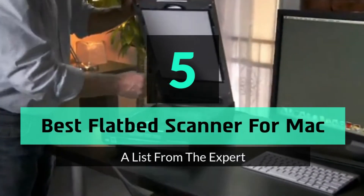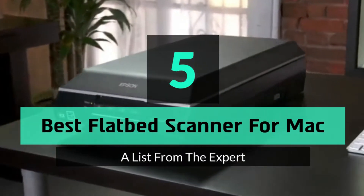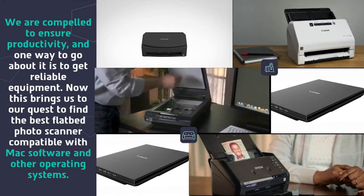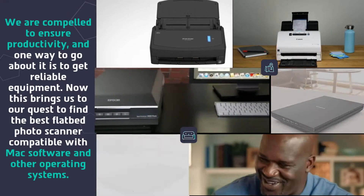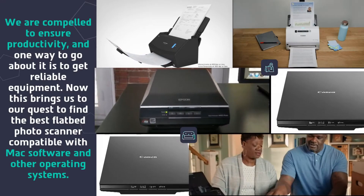Selecting the right one is not easy. In this video, we will be discussing the top 5 best flatbed scanners for Mac. We are compelled to ensure productivity, and one way to go about it is to get reliable equipment. This brings us to our quest to find the best flatbed photo scanner compatible with Mac software and other operating systems.